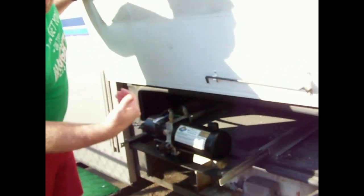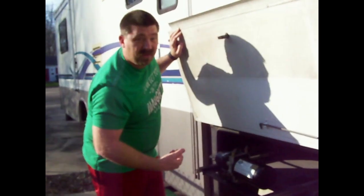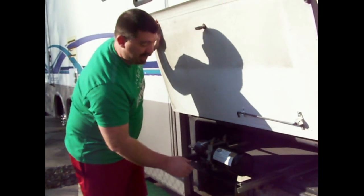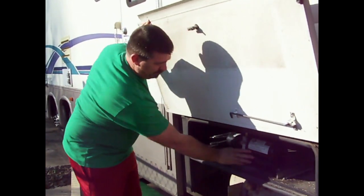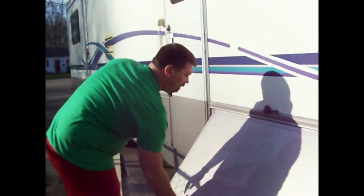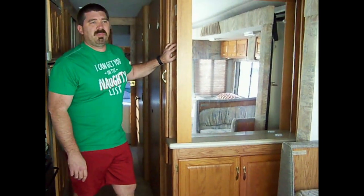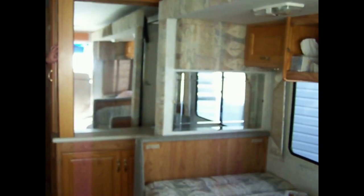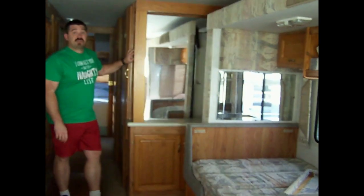But before I take a look at that, I'm gonna have to pull the slide back in — hopefully it'll go back in without using the manual pump to crank it in. Here goes nothing, let's see if it slides back in by itself. Sure enough, it does.